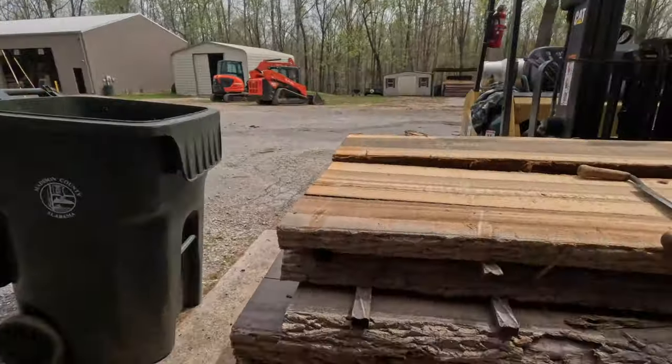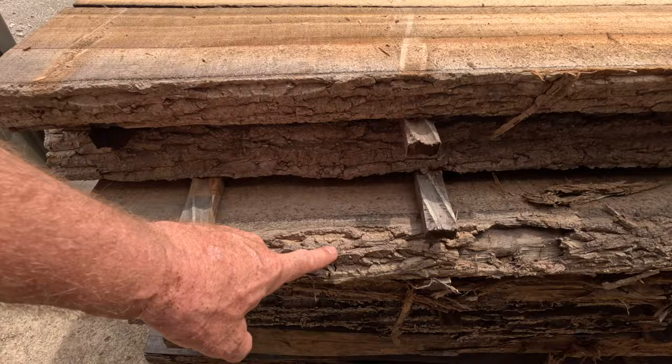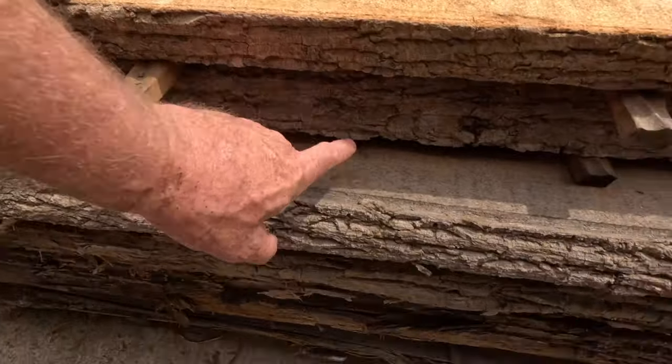The other day I did a video of live edge slabs and how much I love them. The issues we have with them is the bark. Live edge has bark on it, obviously. Logs have been dragged through the mud, through all kinds of rocks and gravel, and let me tell you, this is what they look like. They're horrendous — full of debris, gravel, mud, grit, all of them.